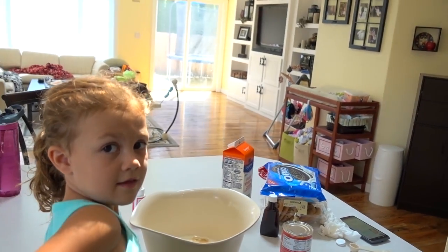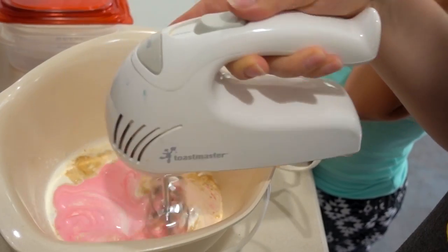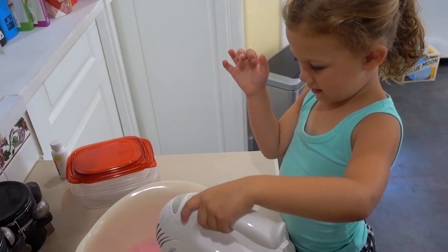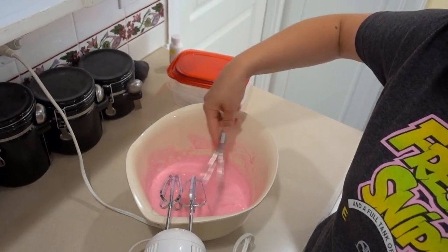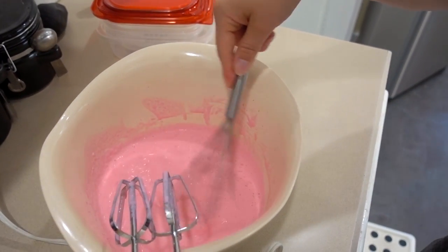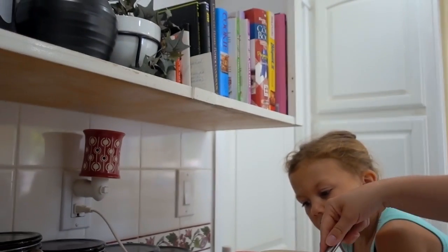Next step is to mix it, but I forgot to get out my mixer. I'm now having to do this by hand. You have to keep beating it until it turns into that thick consistency, like whipping cream. My mixer started to smoke — it started to stop and then started smoking. It's getting there, but it's definitely not there yet. We are requesting the help of Daddy because Mommy's arm is going to get tired before this is ready. That would be my mixer.